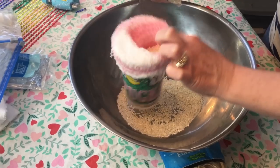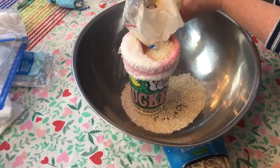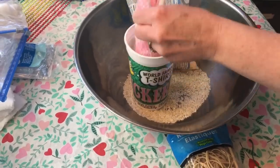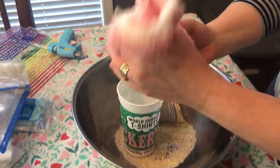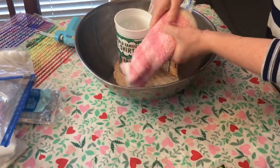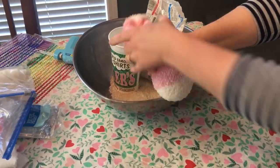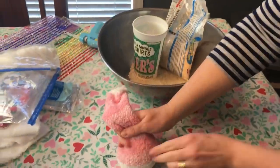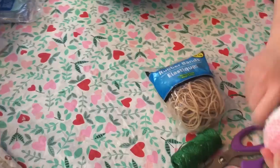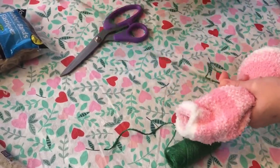I don't want it to be too full — I don't want the bunny to be too big around, but I do want to pack the rice so it can stand up. I think I went a little overboard, so I'm gonna pour a little bit out. Okay, that's kind of the right size for the bottom half.